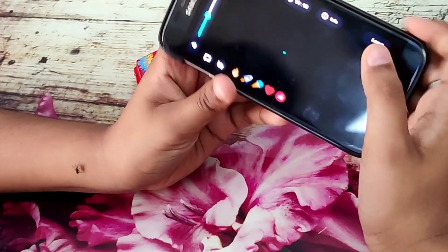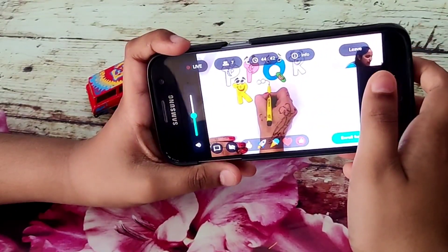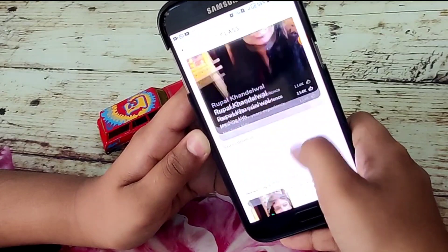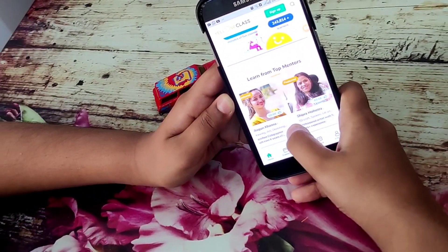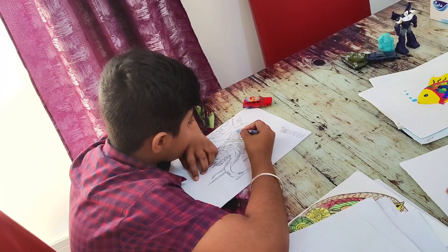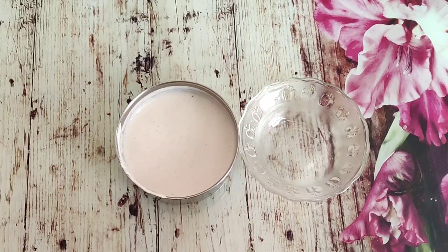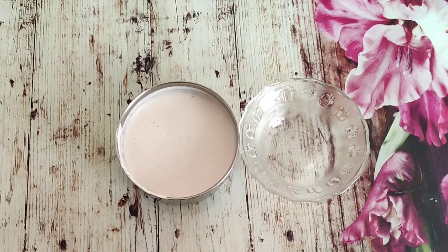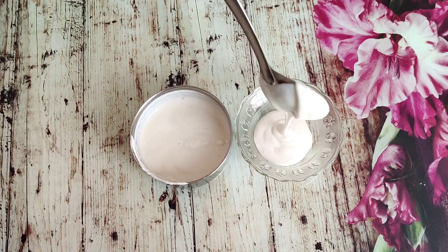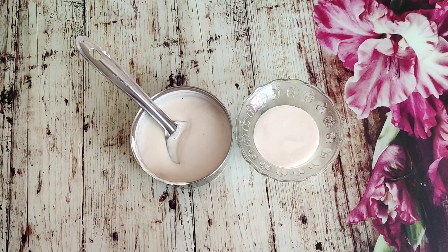We will get to the main item - iPad, Amazon vouchers worth 1000, 2000, and 5000. We will get medals. Share the app and download it. Check the description box for the download link.